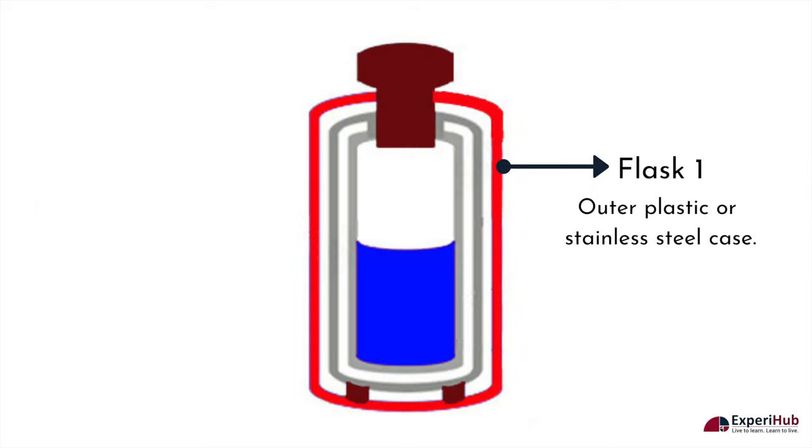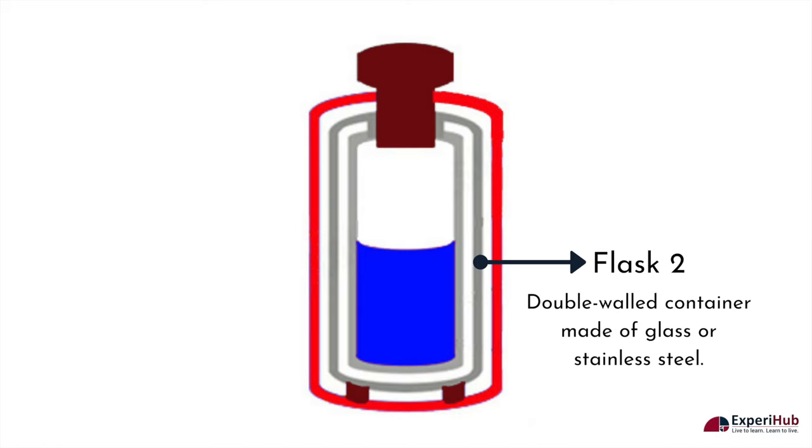The outer casing of a thermos flask is made up of plastic or metal. Plastic, being a poor conductor of heat, acts as an insulator preventing heat loss through conduction. Inside the plastic case is another double-walled container which is made of glass or stainless steel.